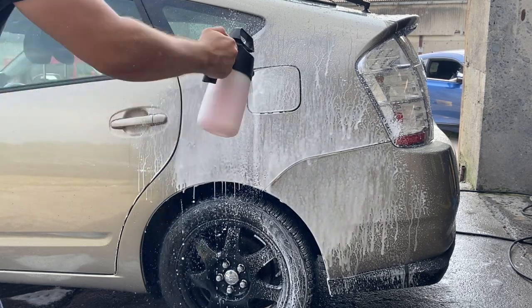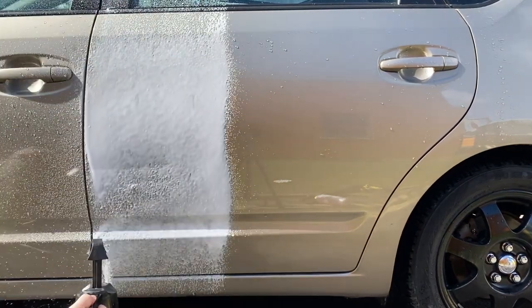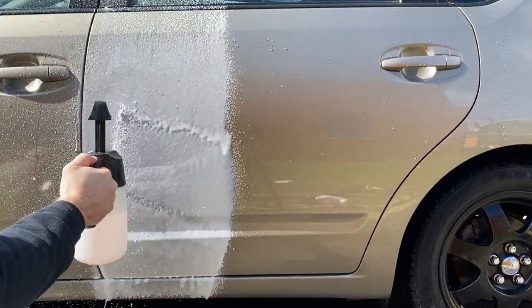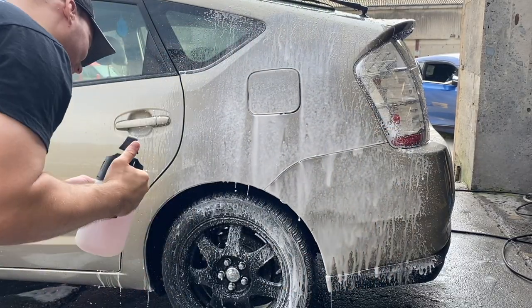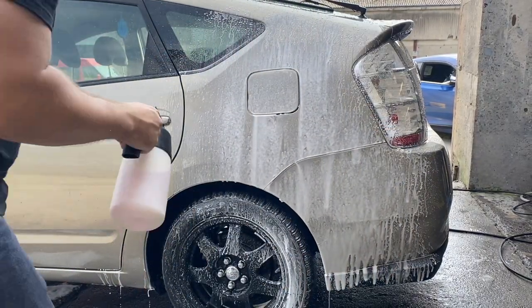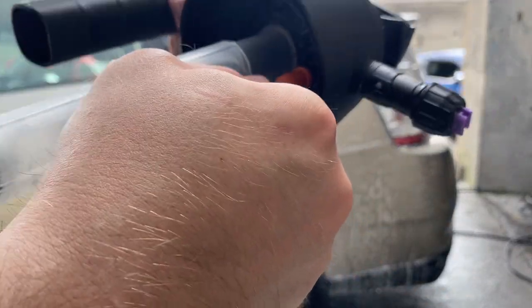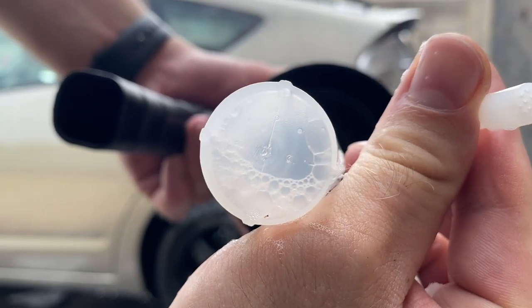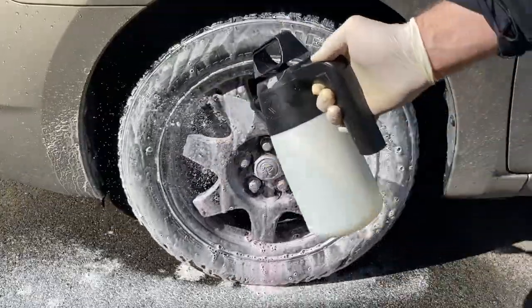I found the foam result very unsatisfying today because I used the exact same dilution ratio before with a much better outcome. I changed the nozzle head and filter for the purpose of this video and I think I messed something up, so take this result with a grain of salt. Stay tuned for a dedicated video on the IK foamer, because it has its own place on the market and is also a must-have in your arsenal.